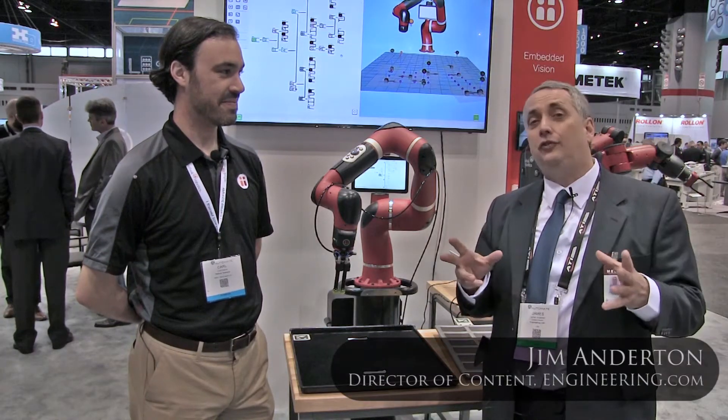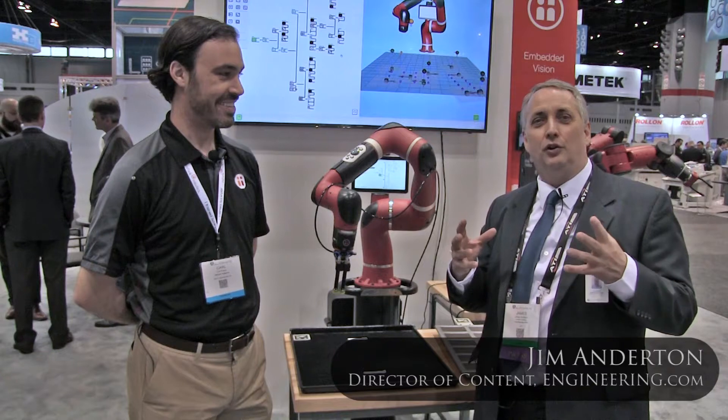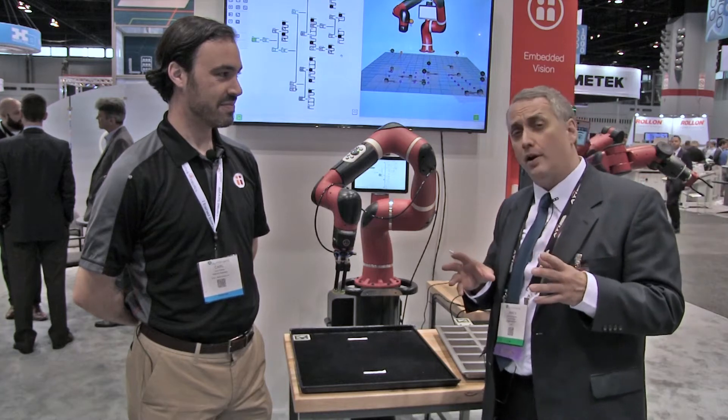Rethink Robotics' Baxter and now Sawyer robots are well known as the robot with a face — one that has a personified or human touch to robotics. But there's a new and innovative way to program your Sawyer robot.